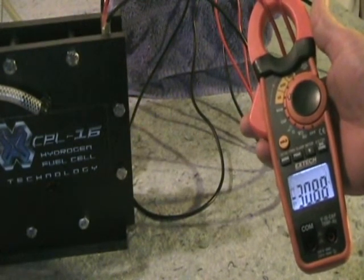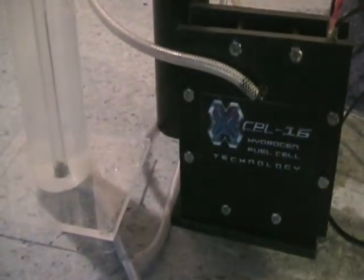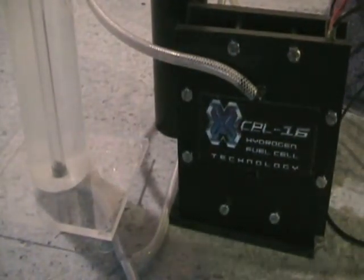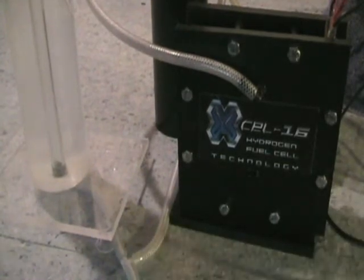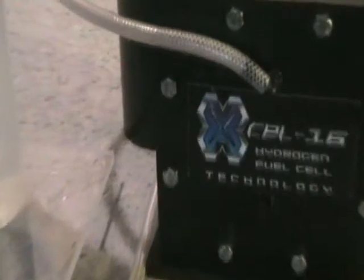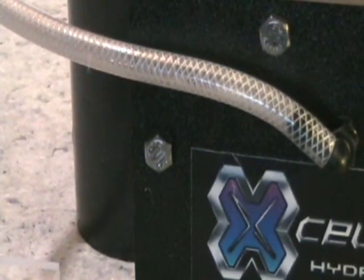You can see the cell running and getting some pretty good production out of the outlet side. I'm going to zoom in and see if we can catch it on camera, though it may be hard to see in the video.